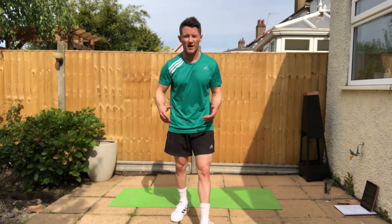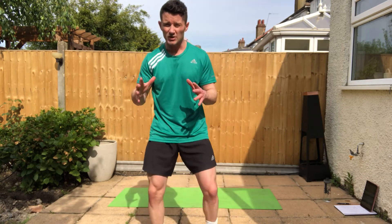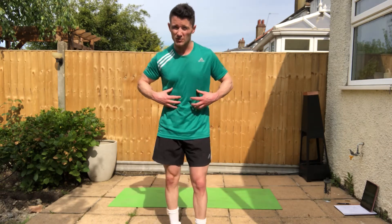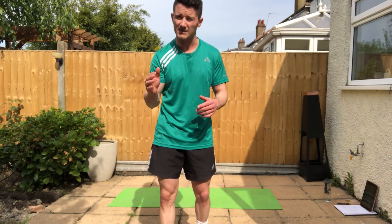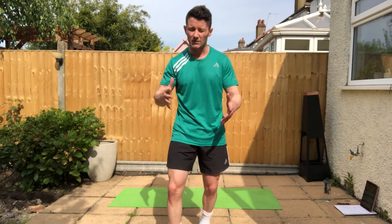Welcome to one of my short finisher workouts. If you've seen my other videos, I sometimes make reference to finisher workouts which can be added on to the end of one of the 20-minute workouts, particularly if you're just trying to look for an extra tummy blast, or they can be done in isolation on their own. They're only six minutes long, or just under six minutes — it's like doing one round of the 20-minute circuit. The format is eight exercises, 30 seconds of work, 15 seconds of rest.